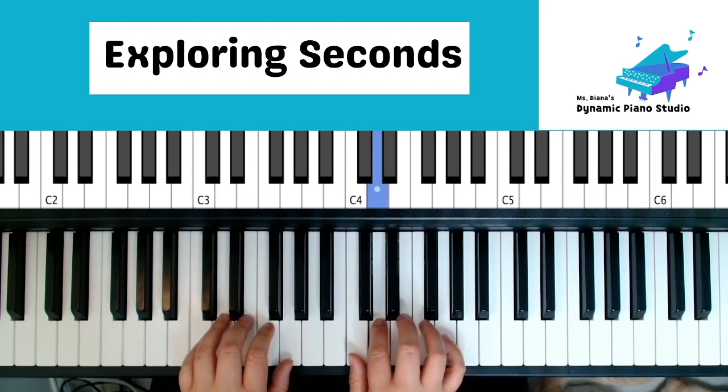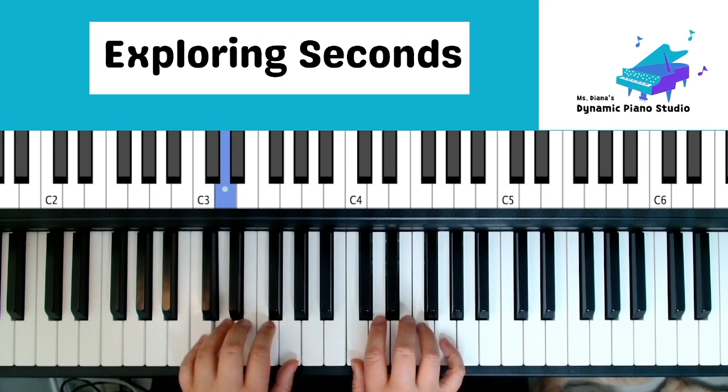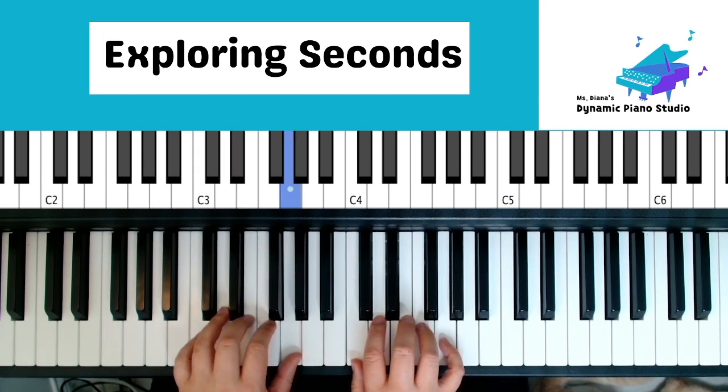Repeat with note letters. Right hand: C, D, E, F, G, F, E, D, C, D, E, F, G, G, G. Left hand: G, F, E, D, C, D, E, F, G, F, E, D, C, C, C, C.